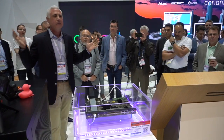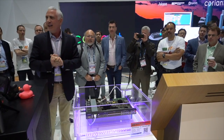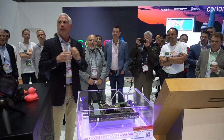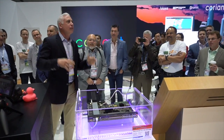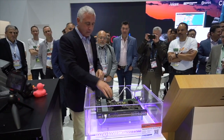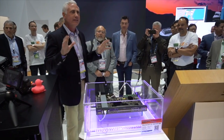Everybody's been in a data center, right? What's the first thing you hear? You hear the fans. What's the second thing you notice? It's freezing cold. Why? Because we have to move a tremendous amount of air through all of these electronic devices. All of these heat sinks are there just to dissipate the heat.